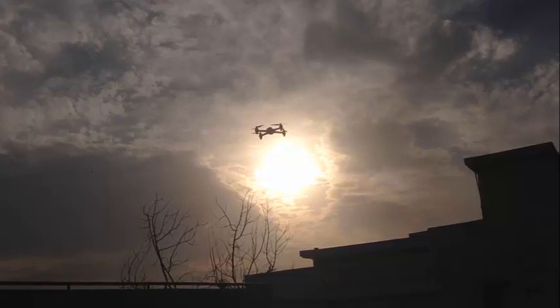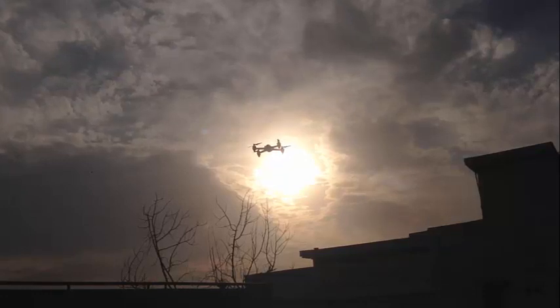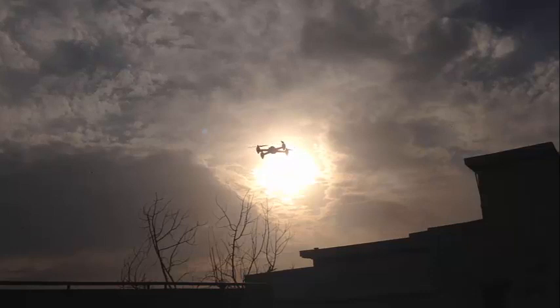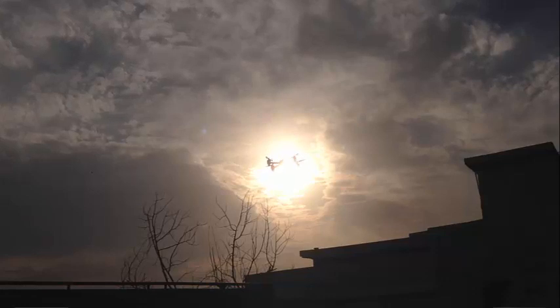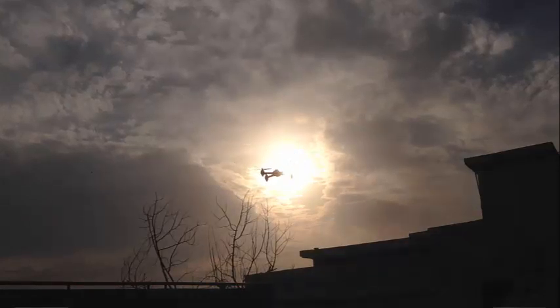That was my advice and my whole thought about flyaways. Just follow these procedures: wait for GPS lock at the start, calibrate your compass, and in an emergency put the drone into manual mode or altitude mode — you can save yourself from a flyaway. Thank you for watching, please subscribe for more videos. This is RC Drone Club signing off.